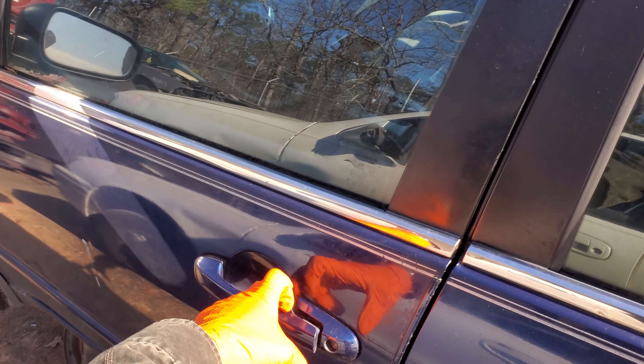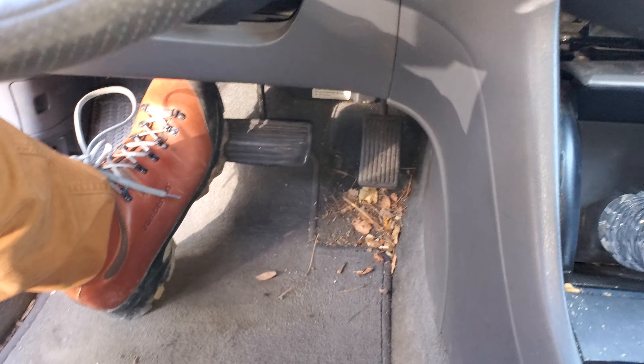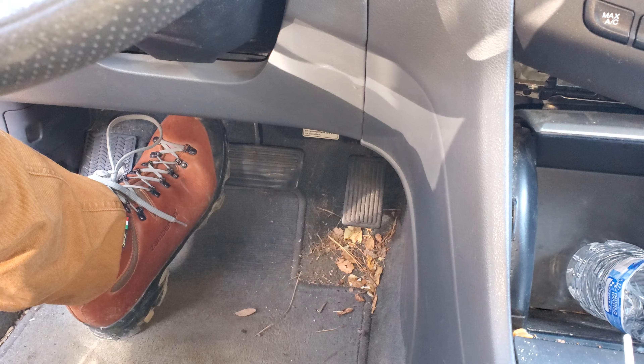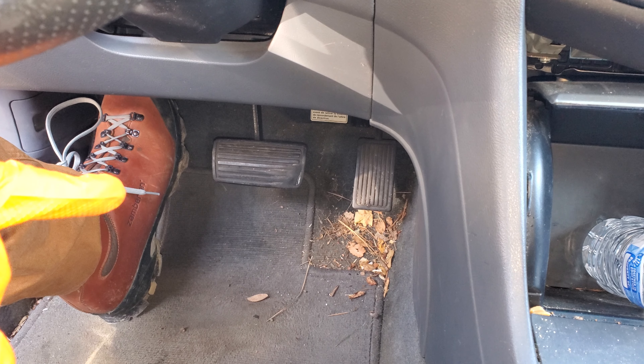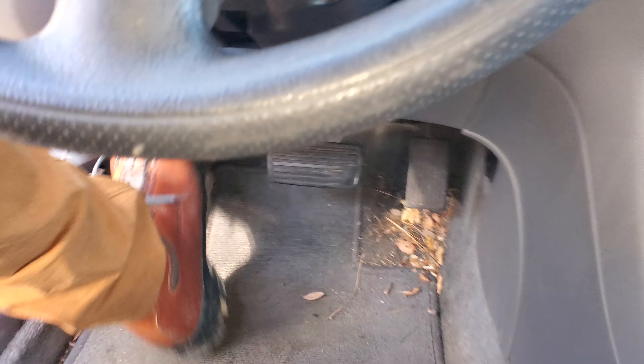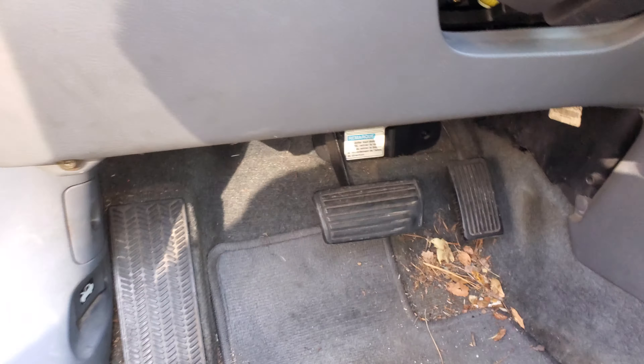What's going on fellas? I've got a 2003 Honda Accord here and I'm going to use this to show you a few helpful things if you're having issues with your brake lights staying on or not coming on. I'm going to show you how to change your brake pedal switch, which can cause a lot of these problems, and also the location of the fuse that sends power to the brake lights.